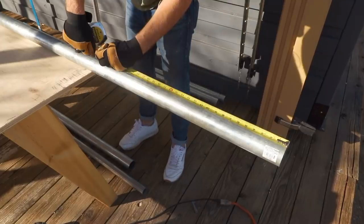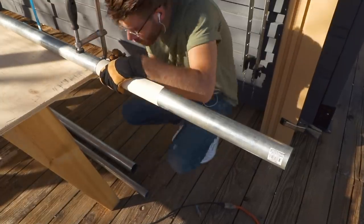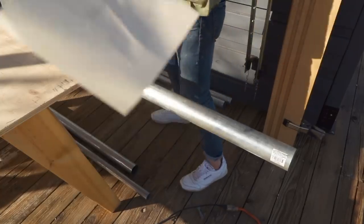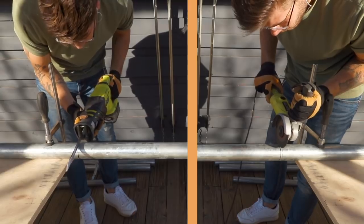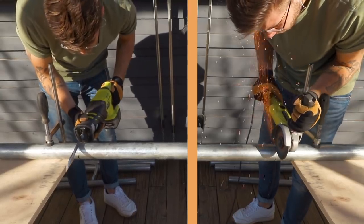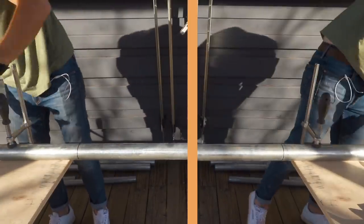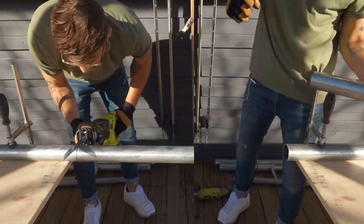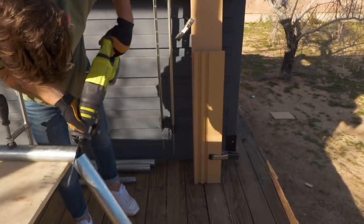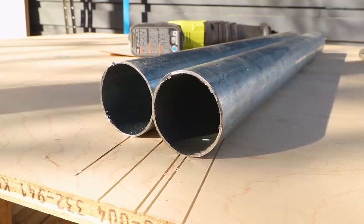Before cutting anything I needed to measure and mark my legs at 29 and a half inches, and I'm using a thick piece of cardstock wrapped around the pipe to make sure I was making a square parallel line. I did a side-by-side test between a reciprocating saw and an angle grinder. The angle grinder cut a little quicker and was easier to manage and keep on that line. Still, after all my cuts I sanded the ends with 80 grit sandpaper to clean them up.